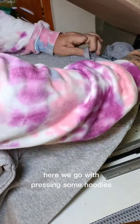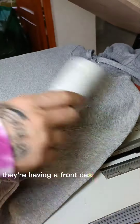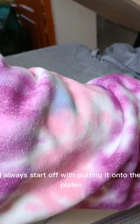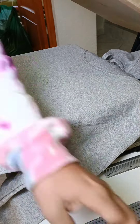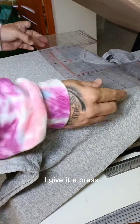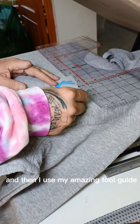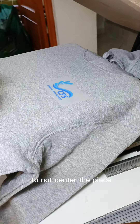Here we go, pressing some hoodies for a new client. This one has a front design and a back design. I always start off by putting it onto the platen and giving it a de-fluff. Once I've done that, I give it a press for a few seconds to get any moisture out.